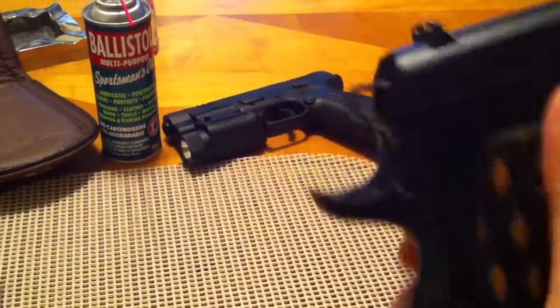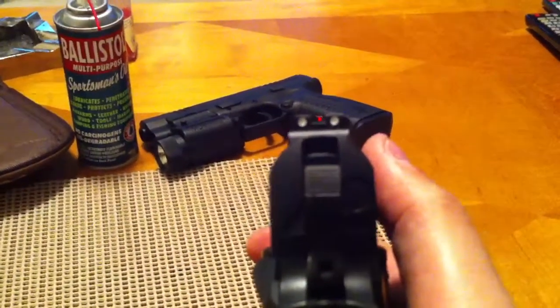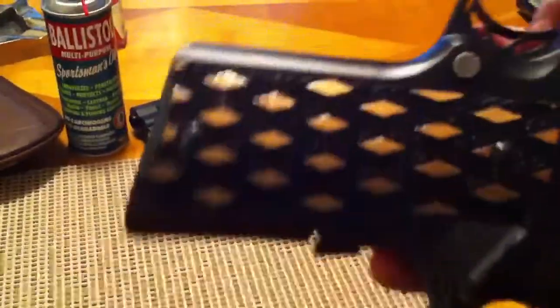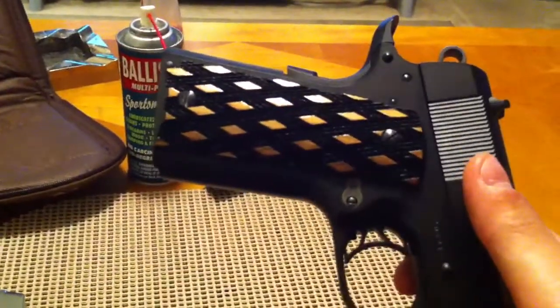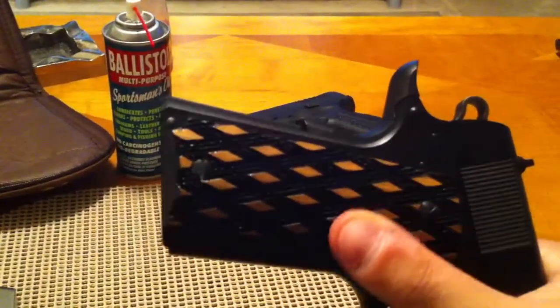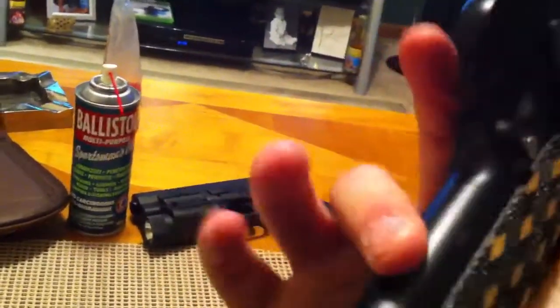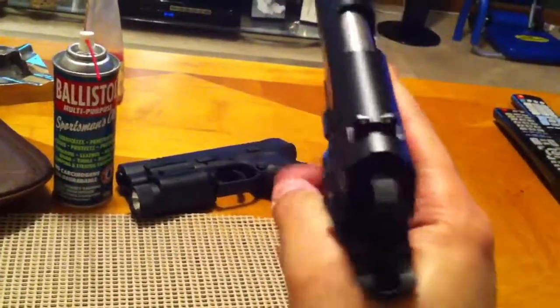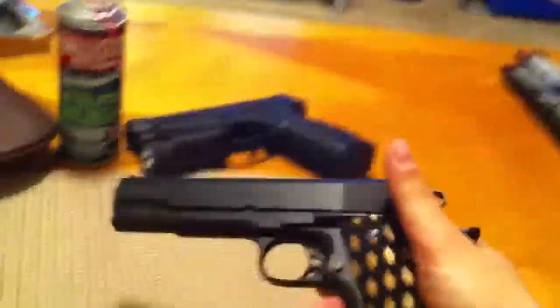It has a skeletonized hammer, a beavertail, and raised white dot sights in the rear with that fiber optic in the front. It's an extremely accurate gun. I swapped out the grips — what came with it were some cheap black plastic grips and I didn't like them. These are real wood and they grip your hand really well. Because there are no front serrations on this, it's very important that when you have a 1911 with no front serrations, you at least get some type of grips that have grip.